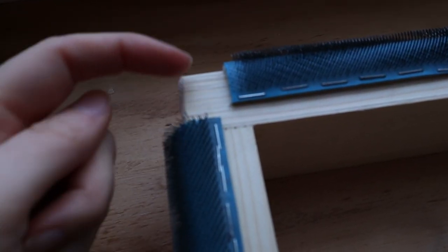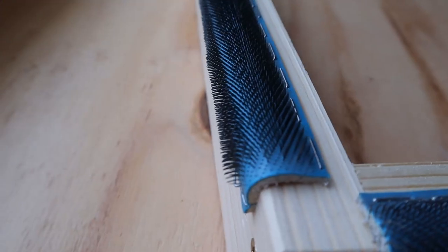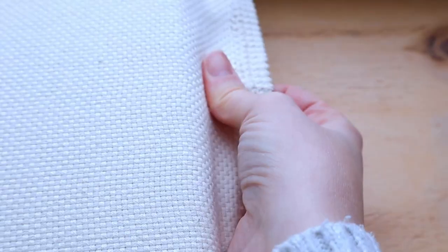Also notice that I didn't put the gripper strips all the way to the end, keeping them essentially the same size as the inner frame. The strips themselves come in different sizes indicating tooth density. The ones I use are 380 PPSI (points per square inch), which is good for monk's cloth and linen. 300 PPSI is better for coarser material like burlap, and 480 PPSI is better for finer fabrics. In my shop I'll only have 380 available, which works really well with the monk's cloth I carry.